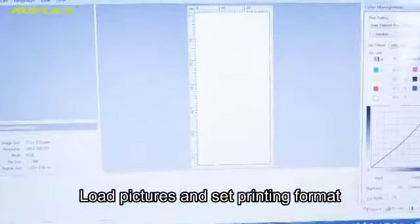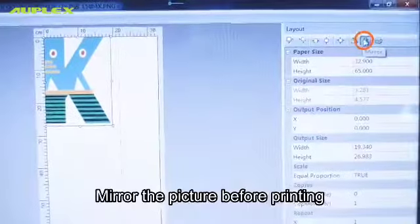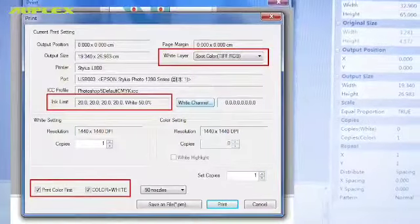Load your pictures and set the printing format. Measure the picture before printing and make sure the three settings match the screenshot.